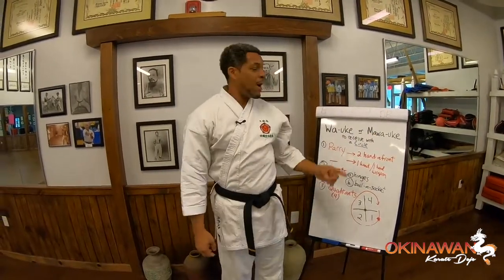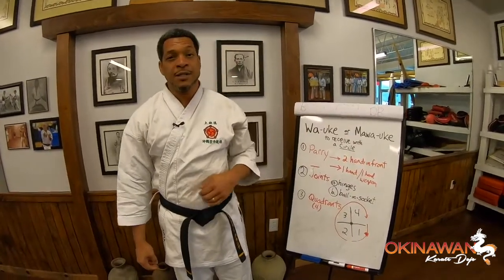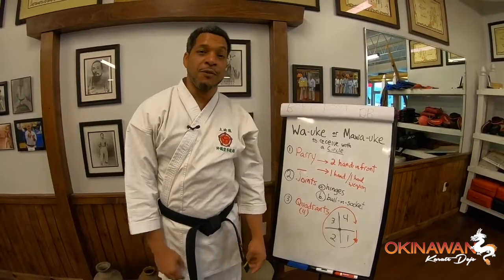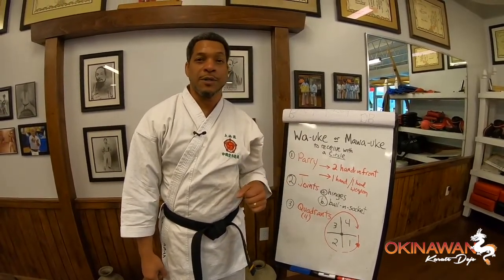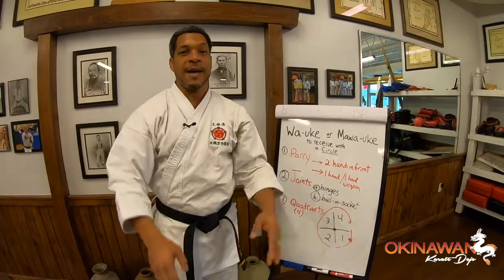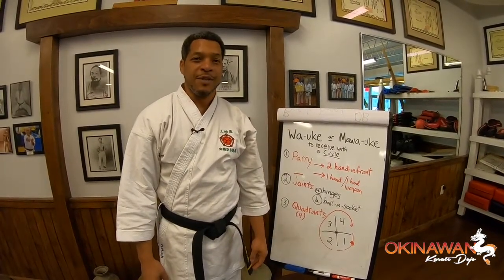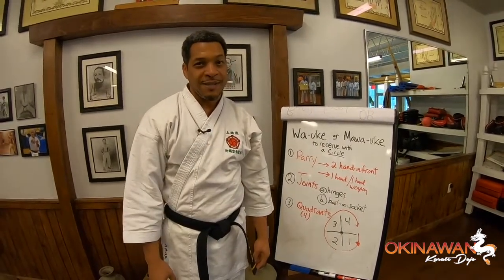So that's the circle block — the wa uke, the ma wa uke. When we practice our san chins, we break it down into several component pieces to travel through so we can focus on the details. When we do partnership drills, basic techniques, and our katas, we practice them using a ma wa uke very fast — and that's where the secret sauce is made. Appreciate you tuning in. Hope to see you soon with better circle blocks. Thanks a lot.